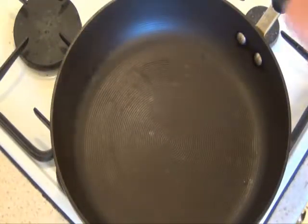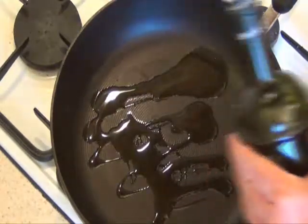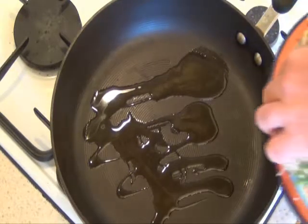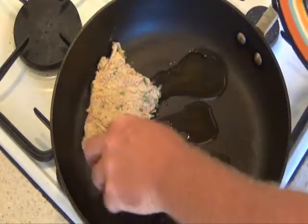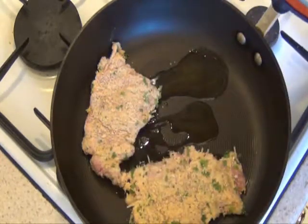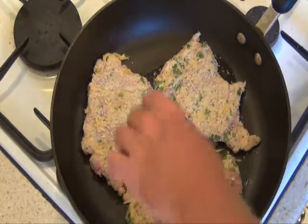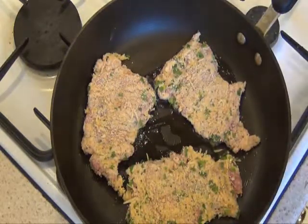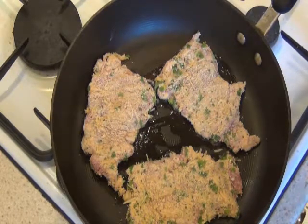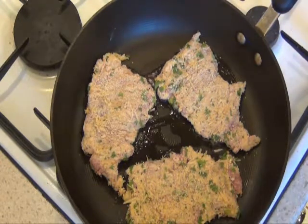Into a pan on low heat, just add some good quality olive oil. This does tend to use a little bit of oil because the breadcrumbs soak up a fair bit. Add the chicken, add a little bit more heat, and basically just cook it until golden brown. Then it's ready to serve with some salad or veg. The Dijon mustard really does add a nice flavour.